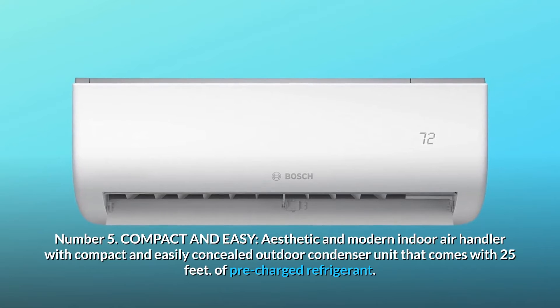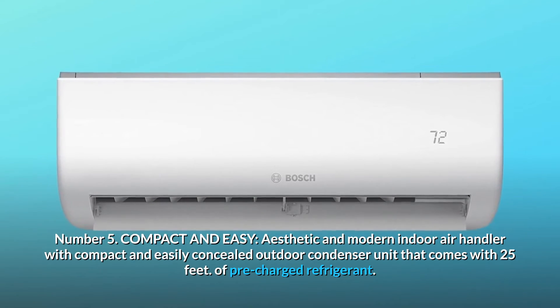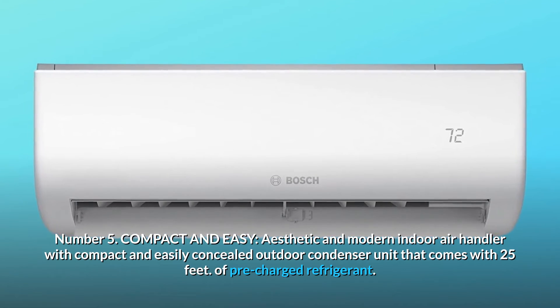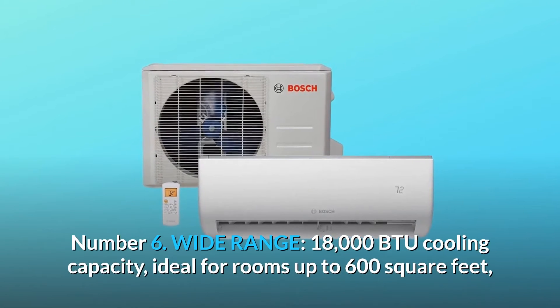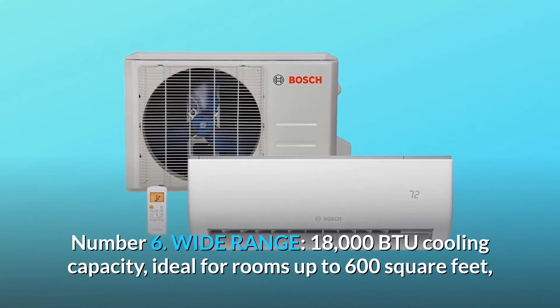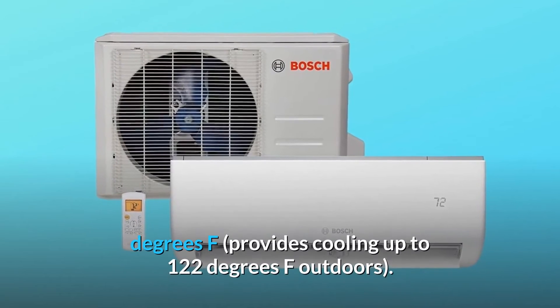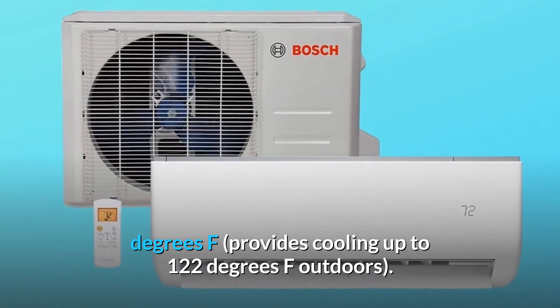Number 5: Compact and easy. Aesthetic and modern indoor air handler with compact and easily concealed outdoor condenser unit that comes with 25 feet of pre-charged refrigerant. Number 6: Wide range. 18,000 BTU cooling capacity, ideal for rooms up to 600 square feet. The unit provides heat with outdoor temps down to minus 13 degrees Fahrenheit and cooling up to 122 degrees Fahrenheit outdoors.